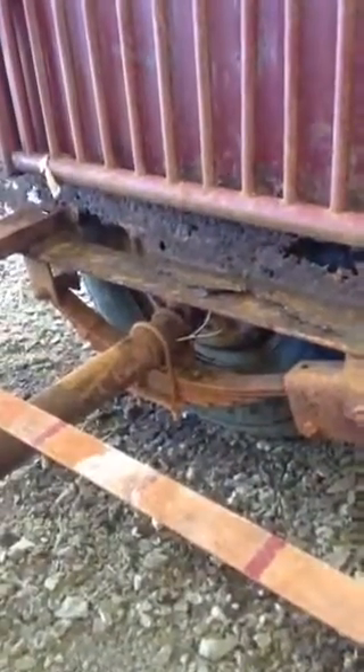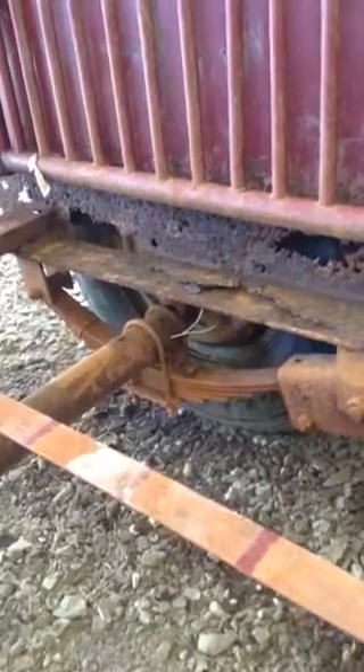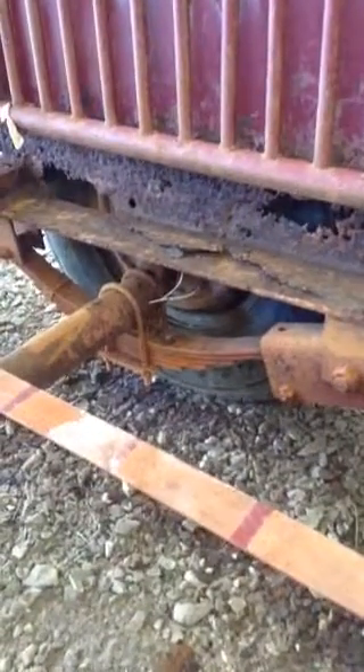I'm open to suggestions from any of you that are experienced welders. My thinking is to get off that last bit of flaking material, get everything nice and level, smooth, and uniform, then cut out where it's all rotted off on the wall and weld some flat bar in between the cross members right there to reinforce that piece.